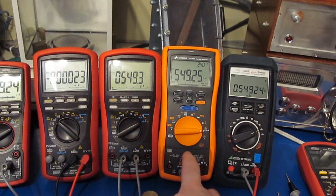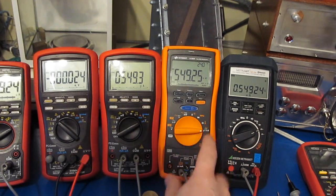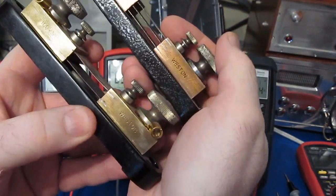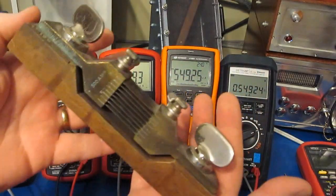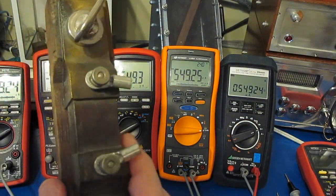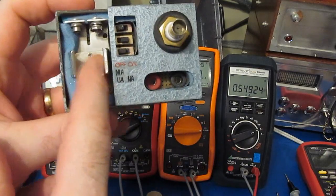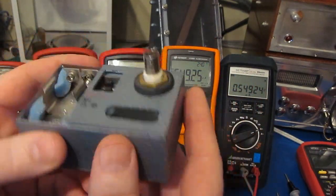A viewer was asking about the impedance of the Keysight meter in different current modes — essentially what the burden voltage is. We'll compare it against several other meters. Normally I won't use the current input on a handheld meter; I'll use a shunt instead. I have several Weston shunts: 100 amp, 150 amp, 50 amp, and 500 amp. I also have a powered shunt I built — it has a chopper-stabilized amplifier and an output that attaches to your oscilloscope. There's a video online if you're interested in how it works.